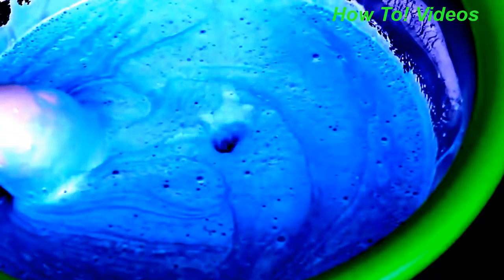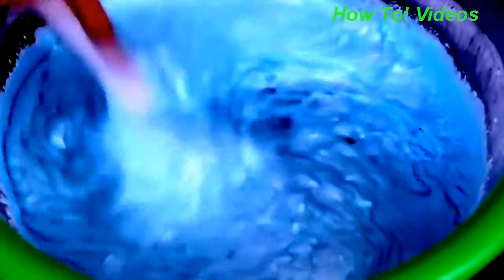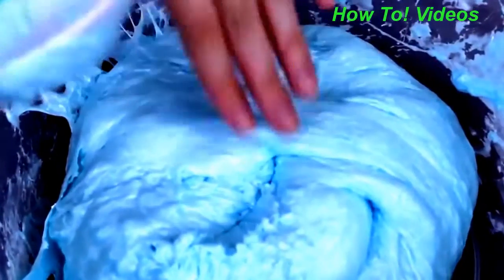Now I'll be adding my slime activator, which is one teaspoon of borax plus one cup of hot water. You just want to keep doing this until it forms into slime.